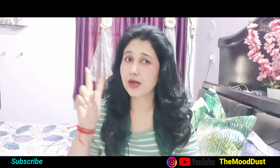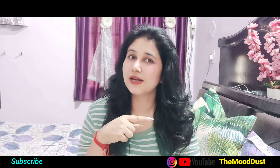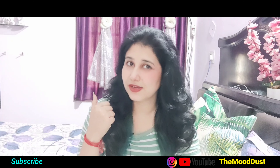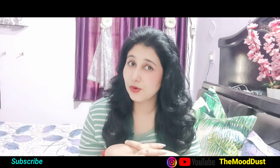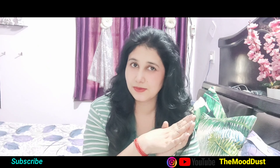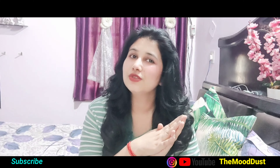First, you have two tasks. You can subscribe to my channel and like my video, so whenever I add a video you will get a notification. If you have subscribed to my channel, also hit the bell icon for notifications. So let's start with the video.